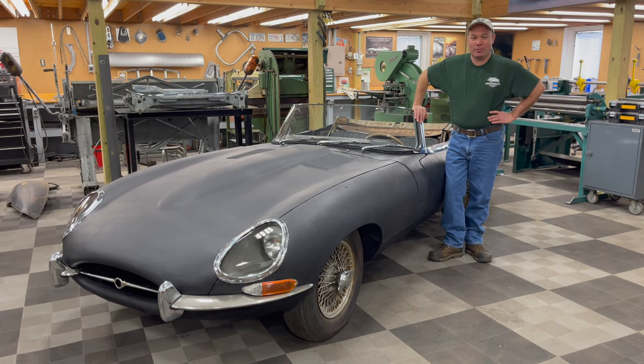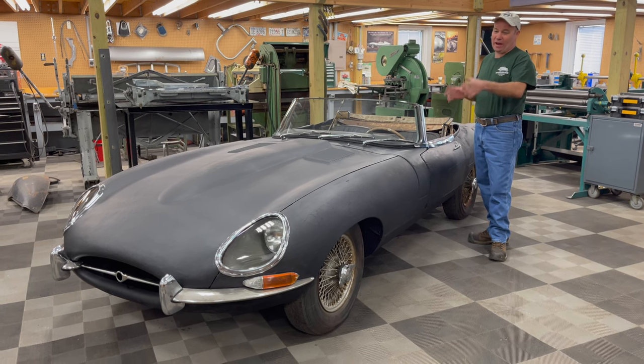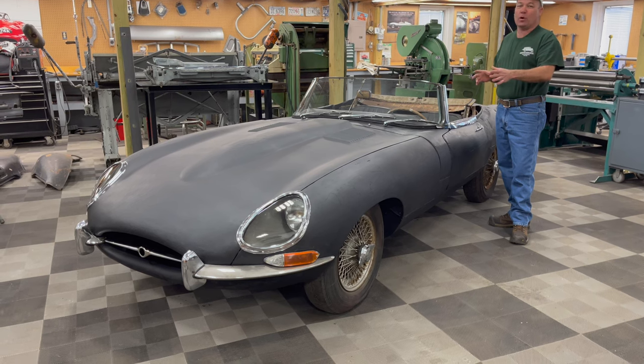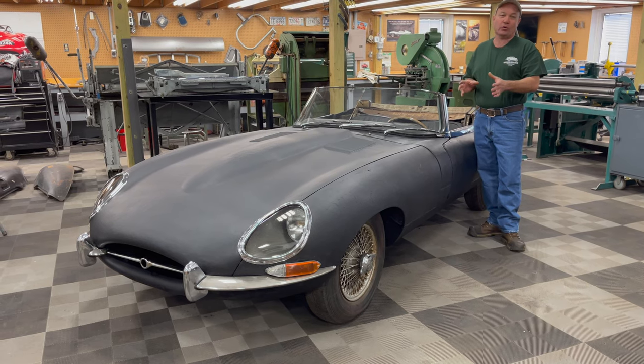Hey, this is Chuck from Monacoque Metalworks. I'm here today with our most recent E-Type Rescue. This is a 1965 Series 1 E-Type Roadster, and it is available for sale for total restoration.